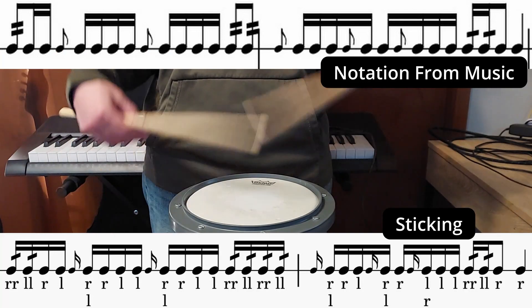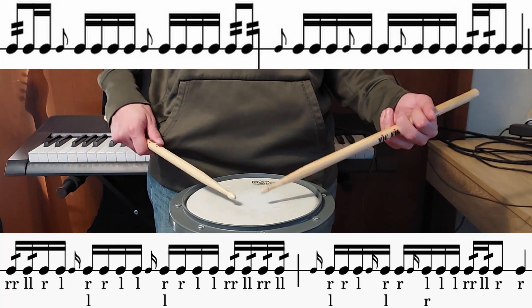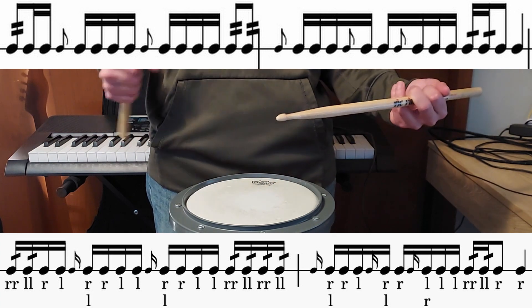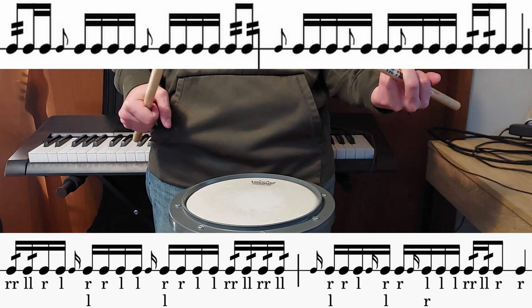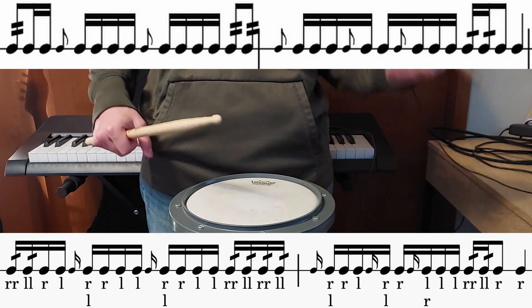The next two measures are really hard, so we're going to go beat by beat on them. For the first beat we're going to do sixteenth notes, but we're going to double the first two sixteenth notes because it wants thirty-second notes, then two sixteenth notes.